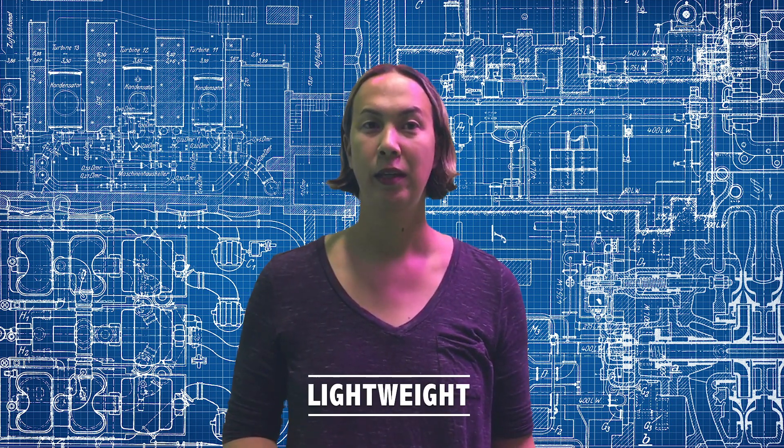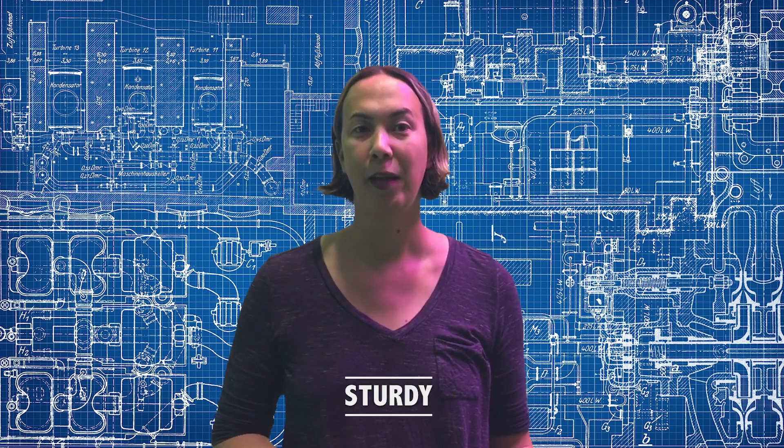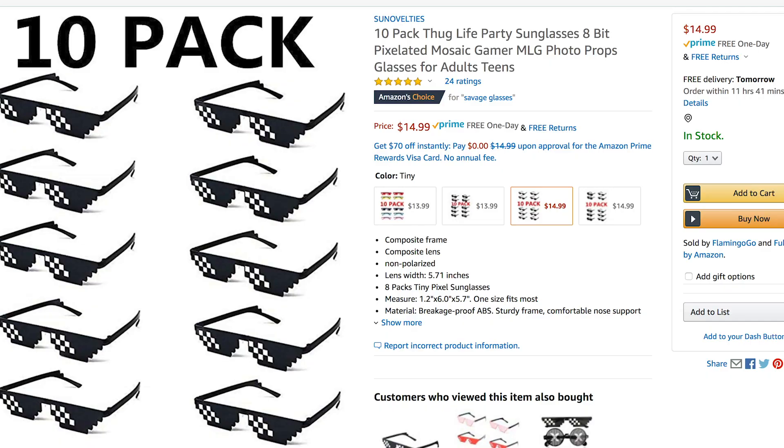Make it lightweight — light enough to wear on my head or in a backpack. Make it battery-powered. Make it sturdy and unlikely to break. And my wife requested one too, so make one for her as well. I don't feel the need to make the glasses themselves — I found these glasses that were 15 for 10 bucks, or maybe 10 for 15 bucks, so I just ordered them off Amazon.